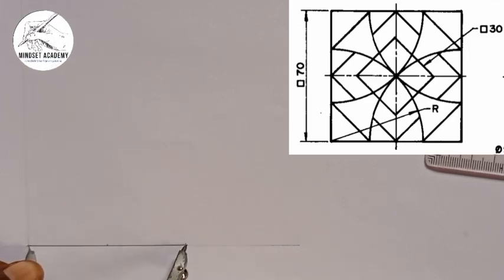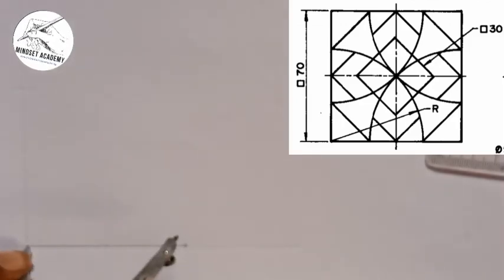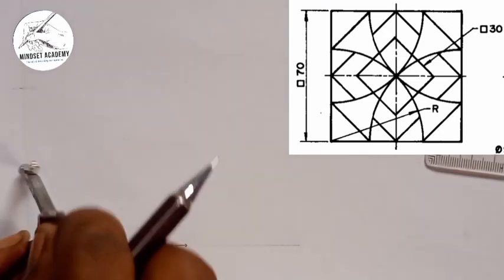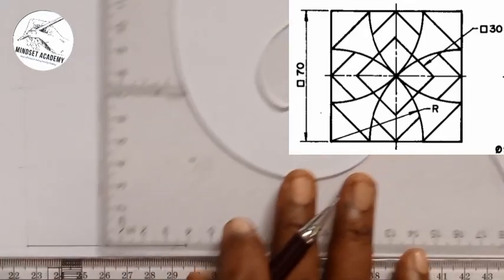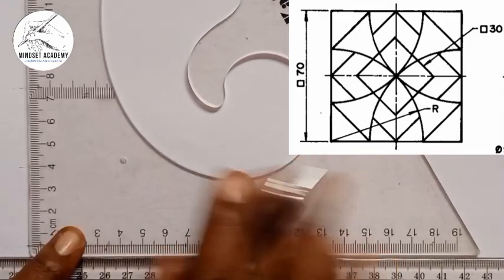This is what we have here. And I'll mark here. Then I'll take the center too, which is 35 — half of 70. I'm going to mark here. So with the help of my set square and T square, I'll place it here.